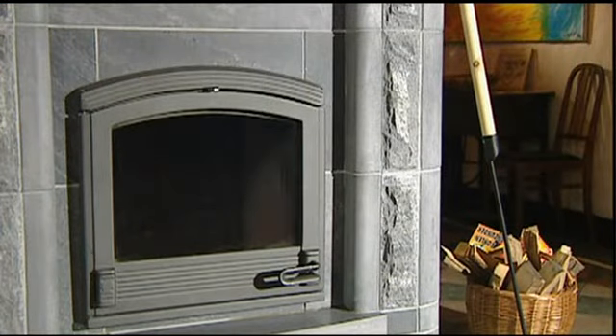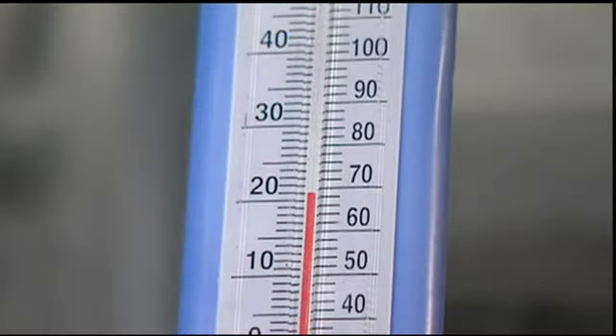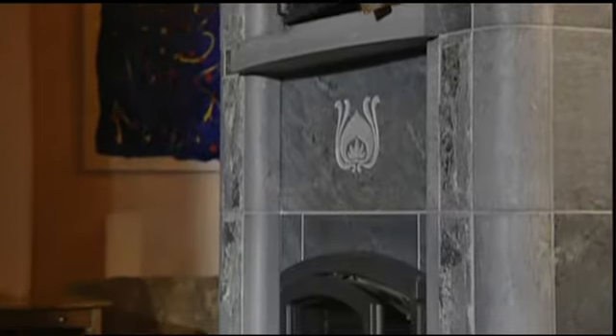The mortar in a newly installed fireplace has a high moisture content. Please be patient and do not light your fireplace immediately, but allow time for it to dry. You must wait at least three days after the installation to fire your Tulikivi for the first time. Please ensure that the room temperature is at least 68 degrees Fahrenheit.